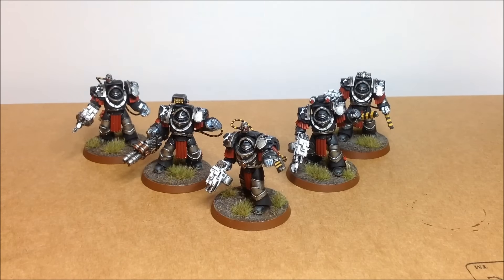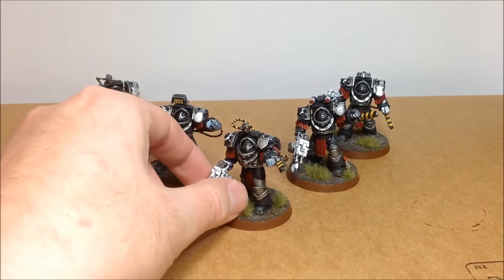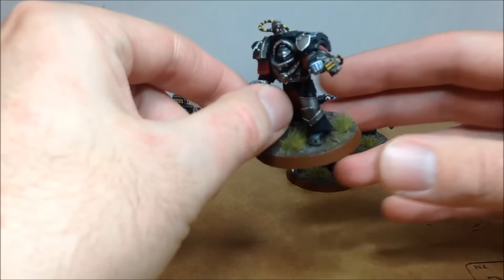What I added next — a squad of Cataphractii Terminators. These are the ones from the Betrayal of Calth box set. But you know me, I have to just tinker — that is what I do. And with Iron Hands you've kind of got to, haven't you? So there are a few minor conversions in there, just to make them feel like my own really.